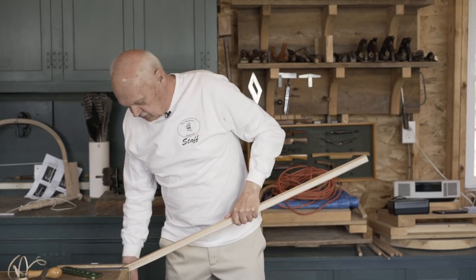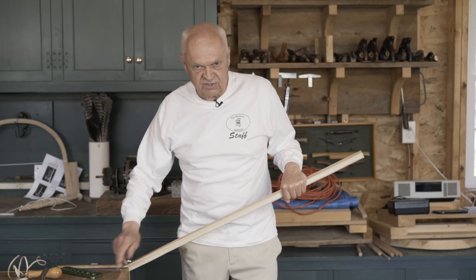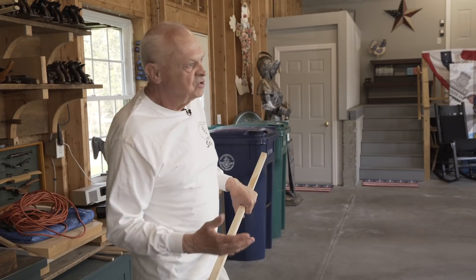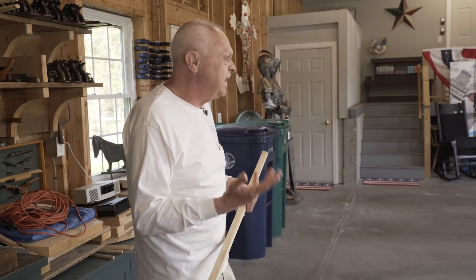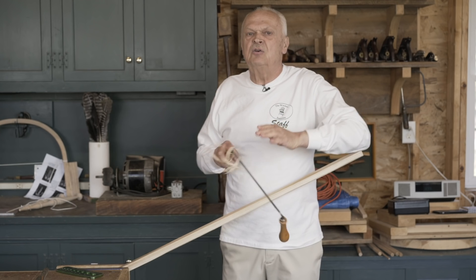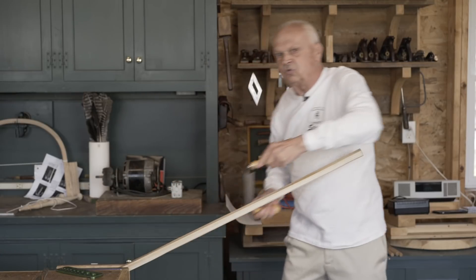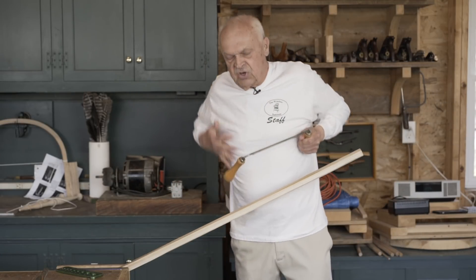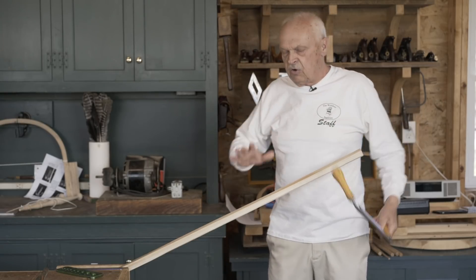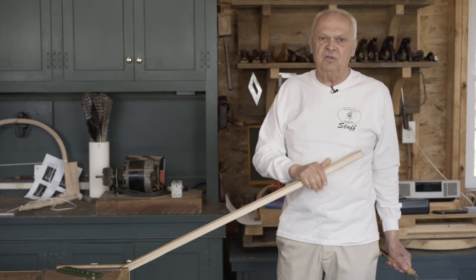A couple of things to notice: I'm not working in a shave horse, I'm working in a vise. The shave horse had no association with Windsor chair making until the mid-1980s when the guys making Appalachian ladder backs discovered Windsors and imported their tradition into the Windsor tradition. The shave horse is incredibly inefficient - look how far I'm able to work in a single stroke, and I'm using all the major muscle groups in my body, not just my shoulders. Don't waste your time with a shave horse; it's terribly inefficient both in time and the use of your muscles.